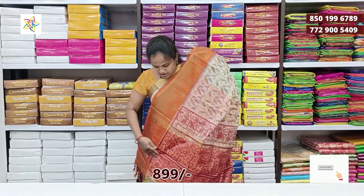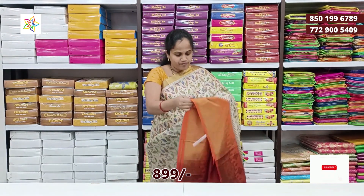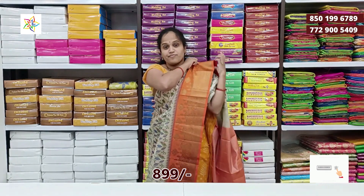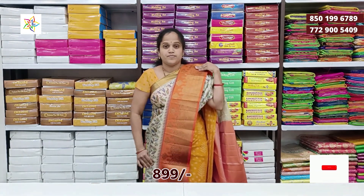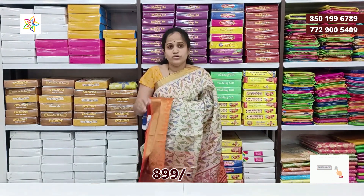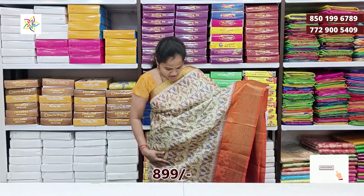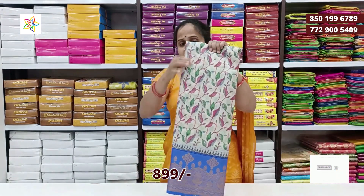The kalamkari border comes in pretty light colors. I have two different colors and a total of 6 color options. I have a cream base available.